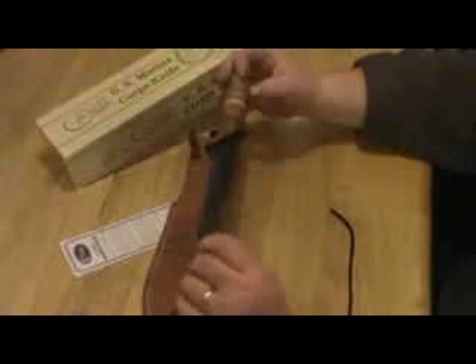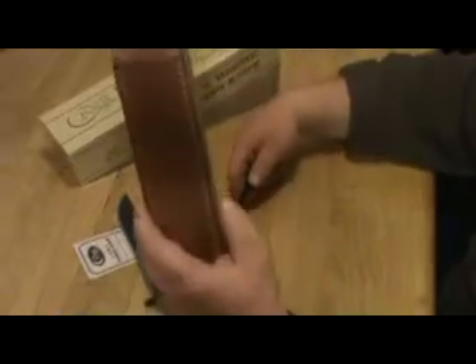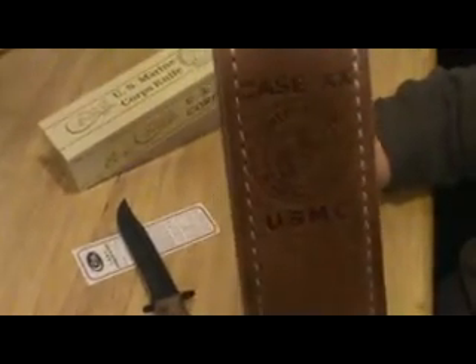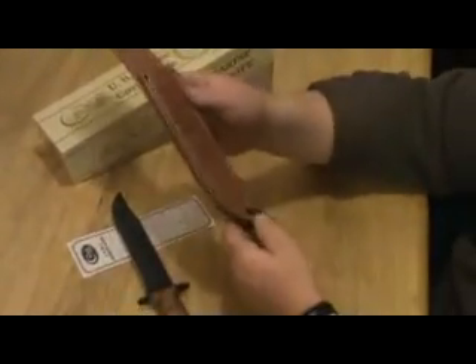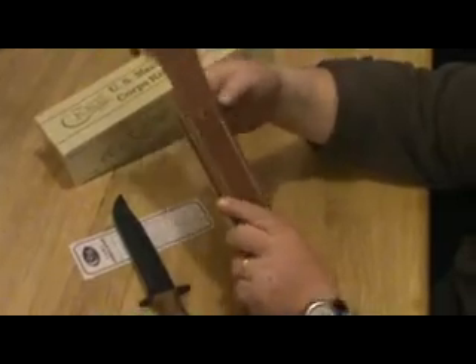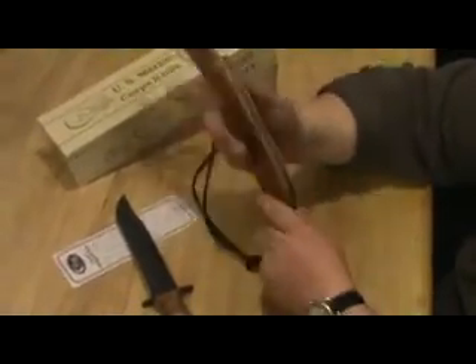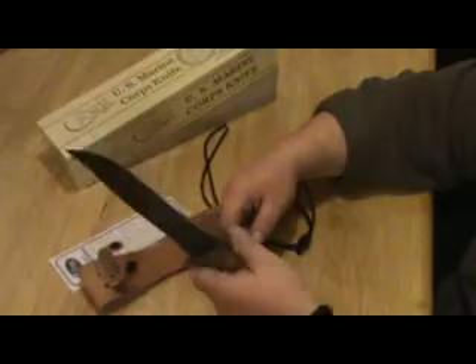A nice addition as a fixed blade knife. The sheath itself is marked Case XX with the Marine logo and USMC stamped into it as well. It looks like a nicely sewn sheath. Really nice leather handle — stacked leather — really feels good in the hand.